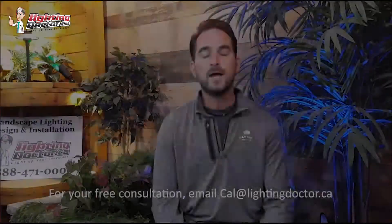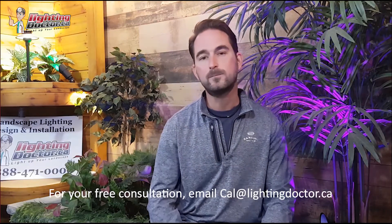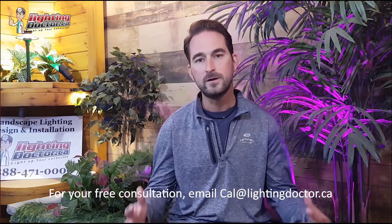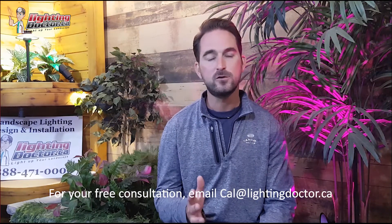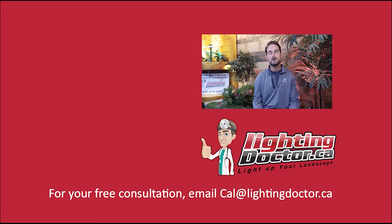I really hope you enjoyed that video presentation with some great tips and tools on how to properly and effectively light up your landscape. If you want your own free consultation video, send me an email at cal@lightingdoctor.ca with a few pictures of your property and we'll get back to you with cool ideas. Be sure to watch the videos after this one for more tips on how to install landscape lighting and light your landscape the best way possible.